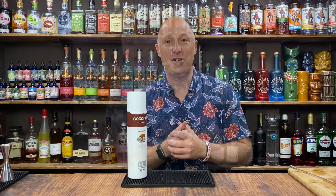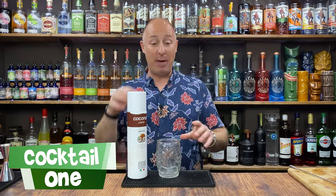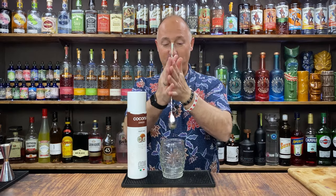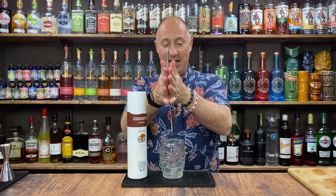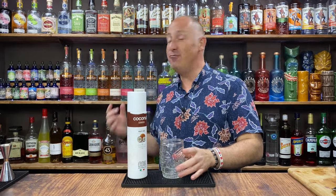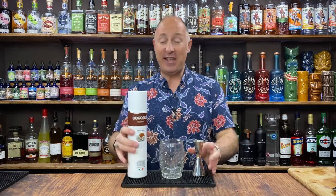We're going to try and do three different sort of base spirits as well, just to give you proper inspiration. The first cocktail we can actually make straight in the glass. It's kind of going to be a swizzle — normally you'd use a swizzle stick and just do that to mix the cocktail. So really fun and really easy. Let's get straight into it.